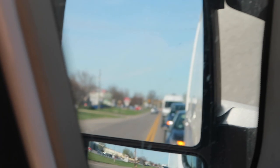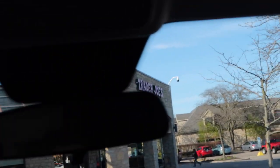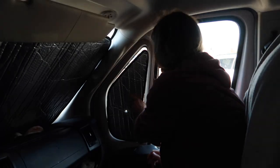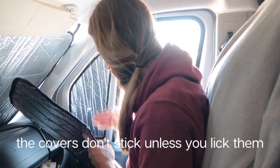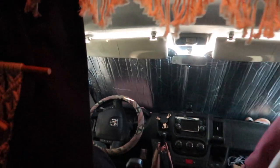There's a van right behind us, guys. The only way to get these stupid suction cups to stick — I wouldn't recommend these window covers, but they work, I guess.